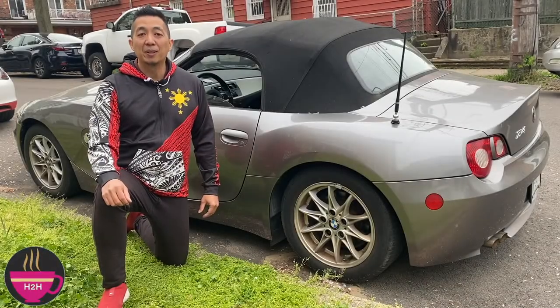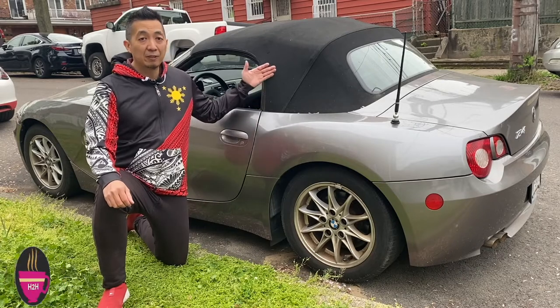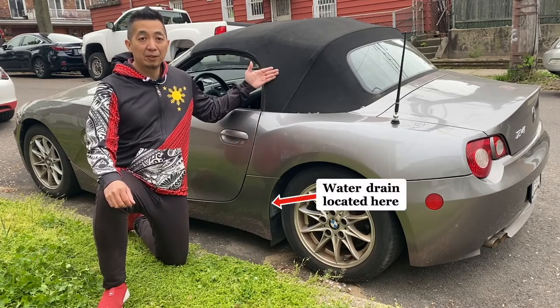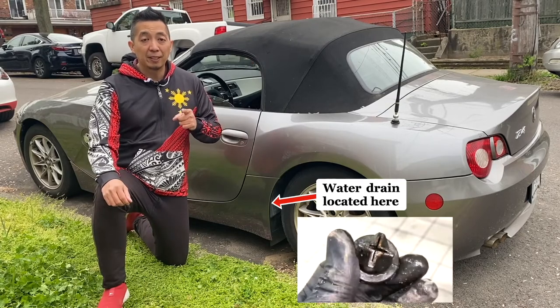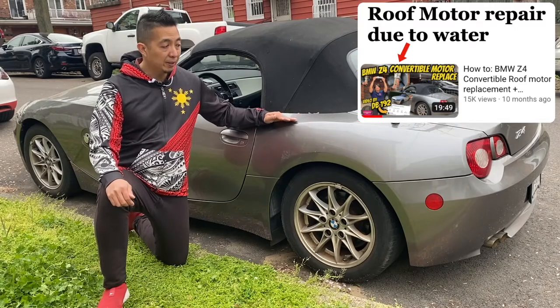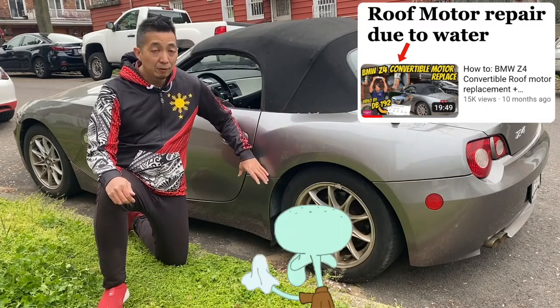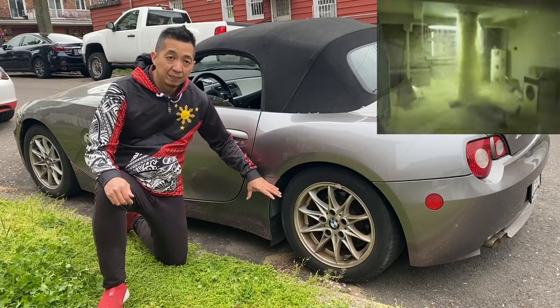Hello and welcome to Haruhalan, where you learn something different every day. In this episode we will be cleaning the clogged roof drains on this 2005 BMW Z4. A clogged roof drain is the number one killer for the convertible roof motor on this vehicle, and that roof motor is located here. Let's clean the roof drains because water collecting in this area might destroy something else.